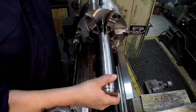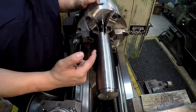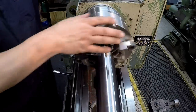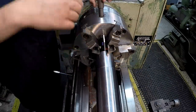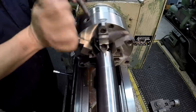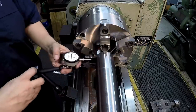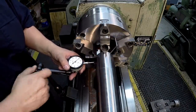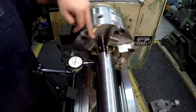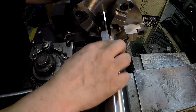Let me go ahead and get the center in there. Whenever we're turning, I don't have to worry about the piece pushing back and slipping off the center. We've got our live center in this end. I'm going to go around to all three pinions and tighten them up, make sure they're good and tight. Let's see how close it's going to be running to zero — it's less than a thousandth. Very good.